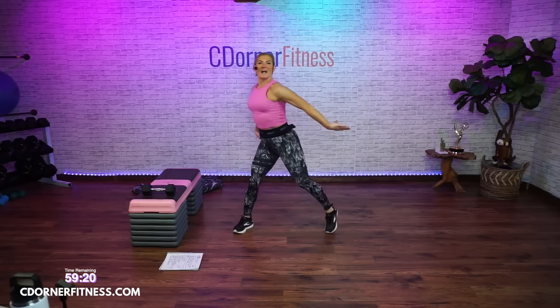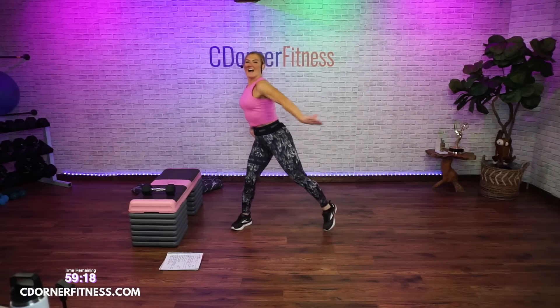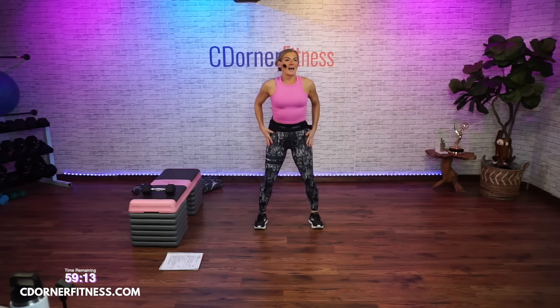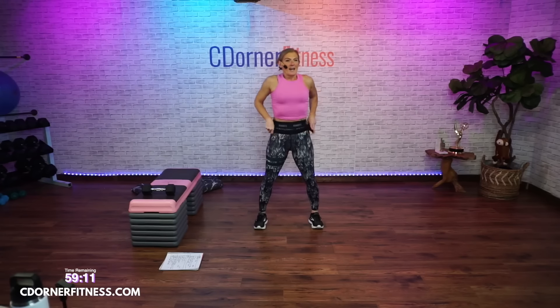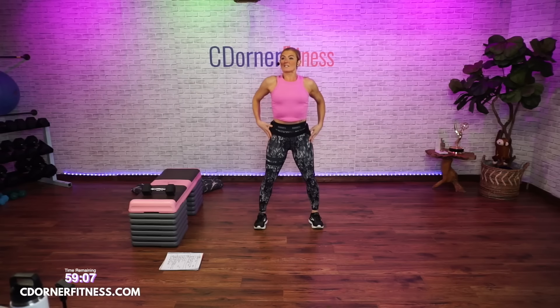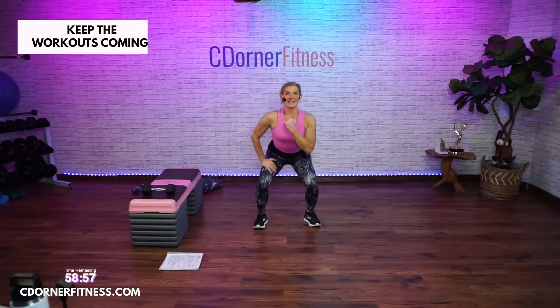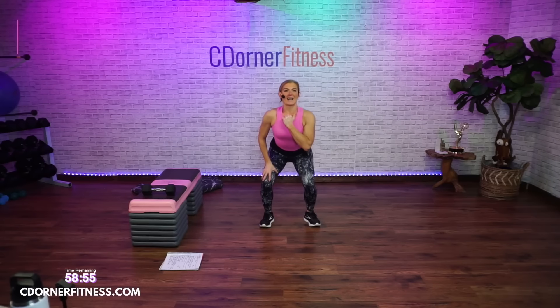Eight more — eight, seven, six, four, three, two. Squat it down — go down and up, down and up. Come on, down, up. Pulse it down. Down and down and down. You're going to go side, center, side, center.